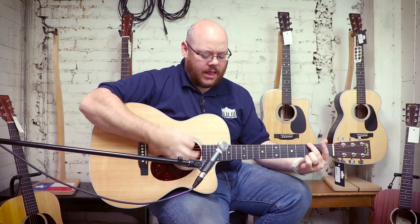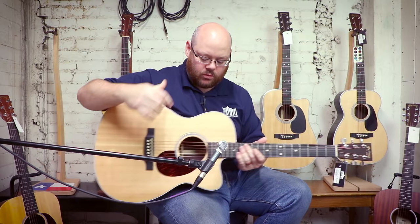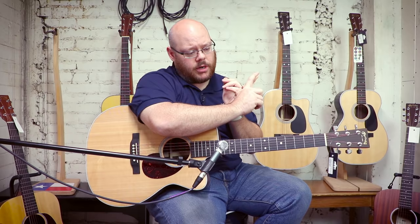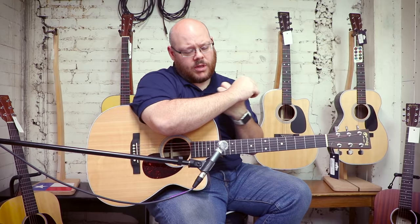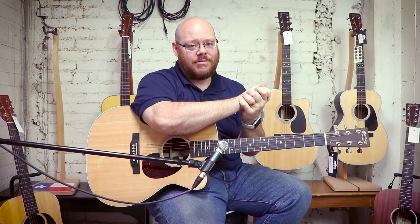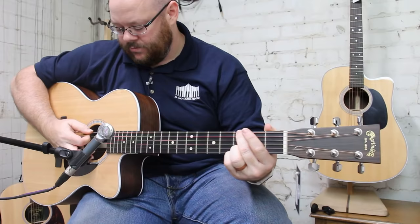The PA series appeals to working musicians — it says it in the name, performing artist. For under two thousand dollars you can get a guitar with solid wood construction, that Martin design and typical Martin tone with modern playability and onboard electronics. This is an OM-bodied OMCPA4R — gloss Sitka spruce top, rosewood back and sides, OM body size with a cutaway and electronics. American-built, historic brand, onboard electronics, hard shell case, solid wood with East Indian rosewood for under two thousand dollars.